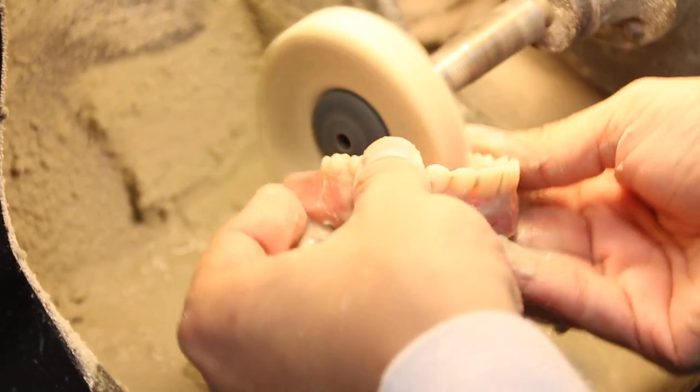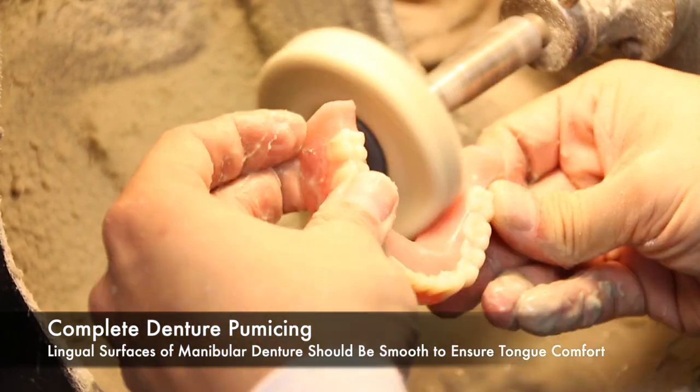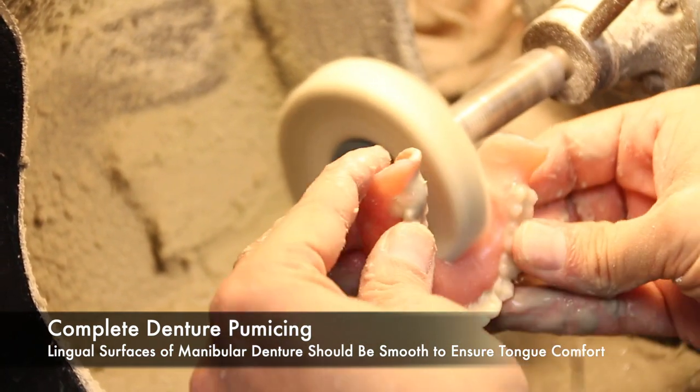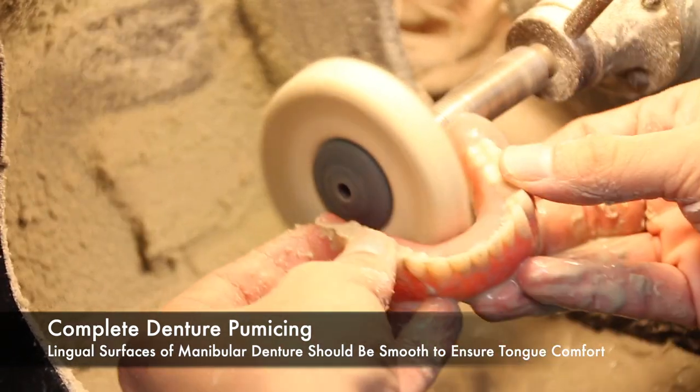Now there are some surfaces within complete dentures that we would prefer to be smooth. One of them being the lingual surface of the mandibular denture, because roughness can be distracting to the tongue. So the smoother the lingual surface of the mandibular denture, the better.